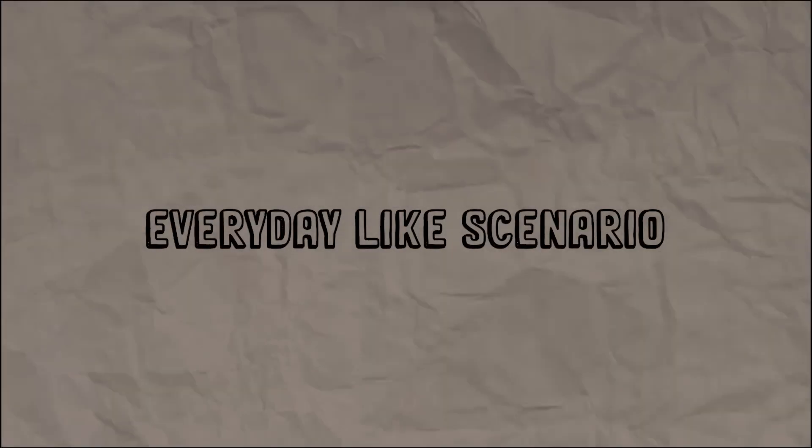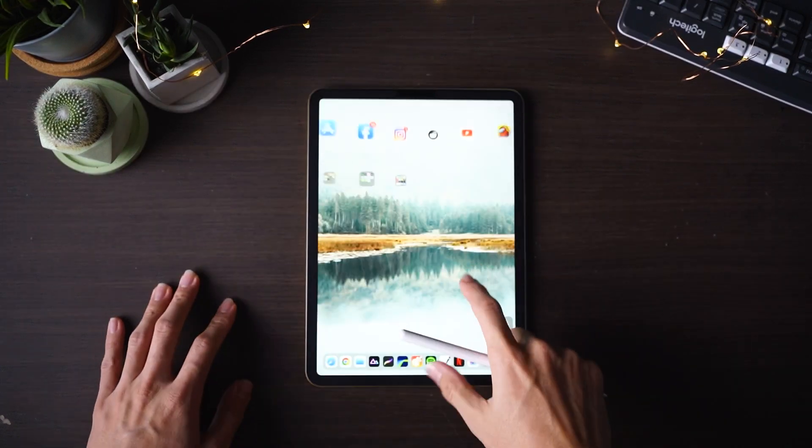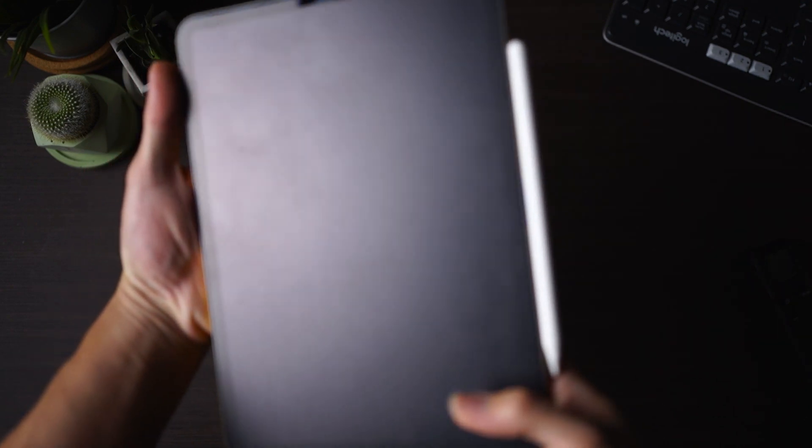For the past couple of months I've been extensively using the ESR screen protector for multiple use cases — for example taking notes, drawing, editing on LumaFusion, and even casual browsing using the Apple Pencil. I'll be showing you guys the everyday look of actually using the ESR screen protector towards the end of the day. Normally you would collect a lot of smudges, and hopefully you guys can get an insight that using a screen protector that guarantees less fingerprints would actually still collect some.